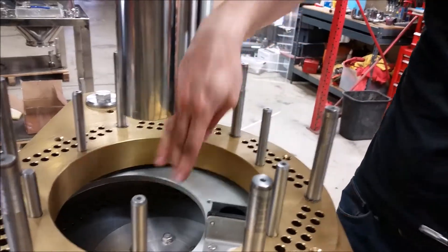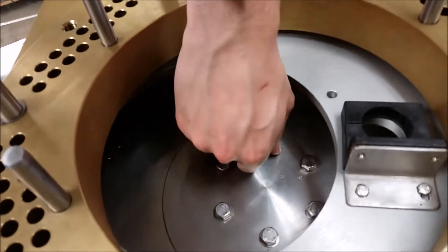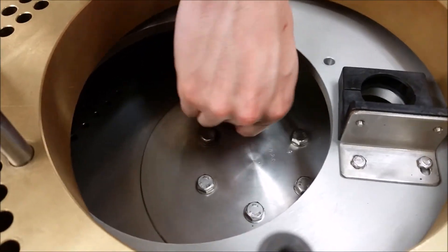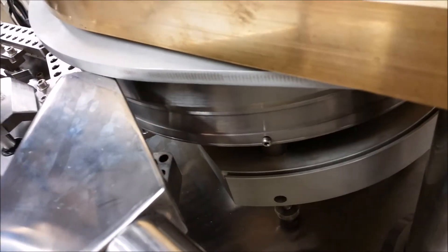To do this first, you're going to want to loosen all of the bolts in the center here, just enough — you don't need to completely loosen them. That lets you then move the disc, rotate it a little bit and shift it as you need to align it.